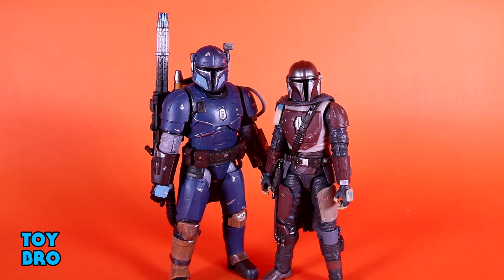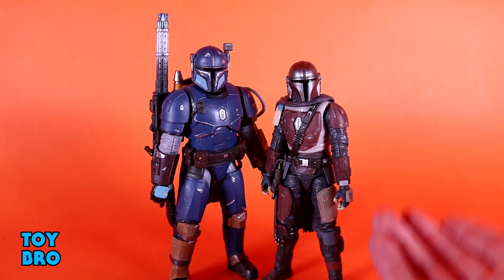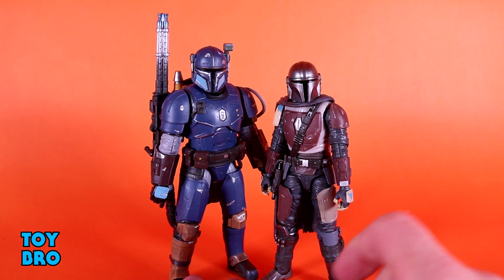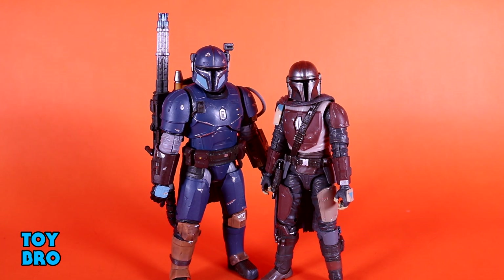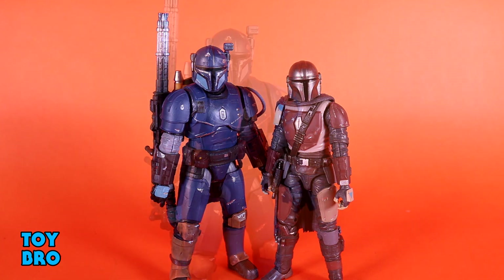Here we go for a size comparison — this has to be the best option. So we've got the Heavy Infantry and we've got the Mandalorian. You can see there is a difference in size here. It's not huge, but he definitely has a lot more bulk to him. He's a heavier figure, he's thicker, he's wider, he's definitely taller, and then he has obviously a tremendous weapon. You can definitely tell that there is just some bulk to this guy when you've got him next to the Mando.